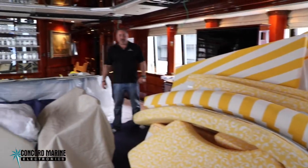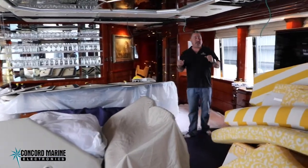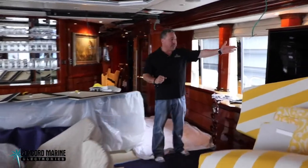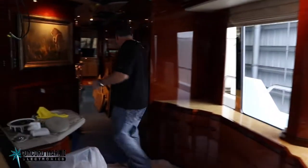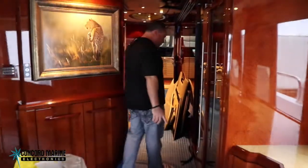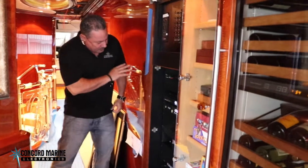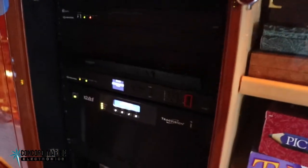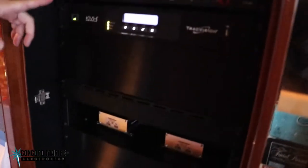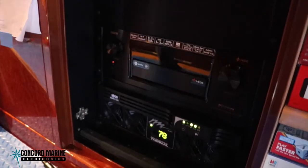Here we are in the Skylounge and as you can see we've got quite a mess going. A lot of headliners are down because we had to pull a lot of new wire for new TVs. But what I really want you to see is this completed rack over here — it's about 90% complete. This is all new Crestron control components; it's a new TrackVision HD11 brain box. We've also got the speaker controller for the speakers on the aft deck and in the Skylounge.